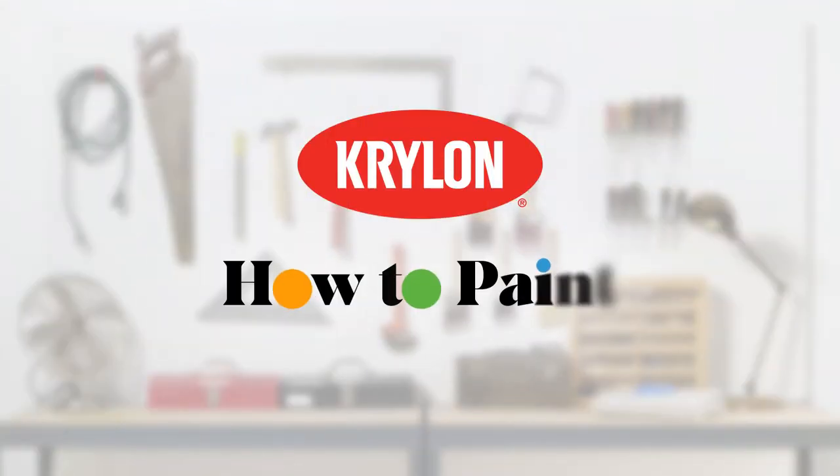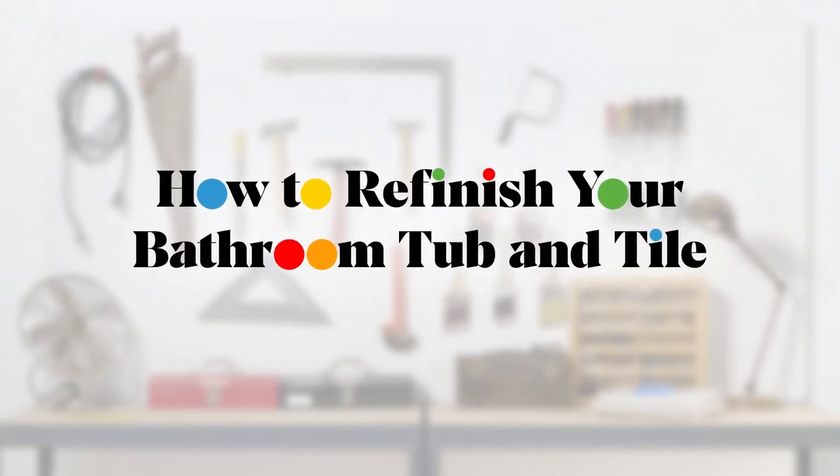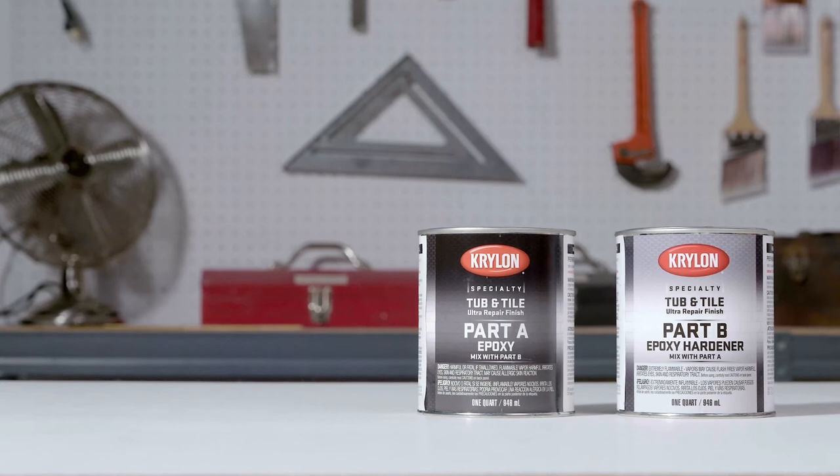In this video we'll show you how to refinish your bathroom tub and tile with Krylon. Transform your tub and shower surround with an ultra white high gloss finish in only a few simple steps.